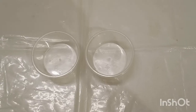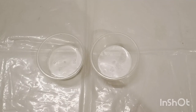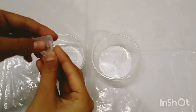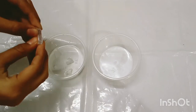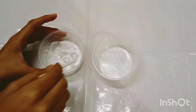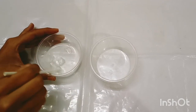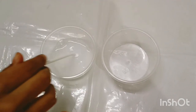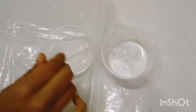In the first step we have to add 15 ml of water in one of the cups. Then we have to add a small amount of glycerin flakes in the same cup. Now we have to mix it well. This will be our soap solution. It takes almost 5 minutes for the glycerin to dissolve.